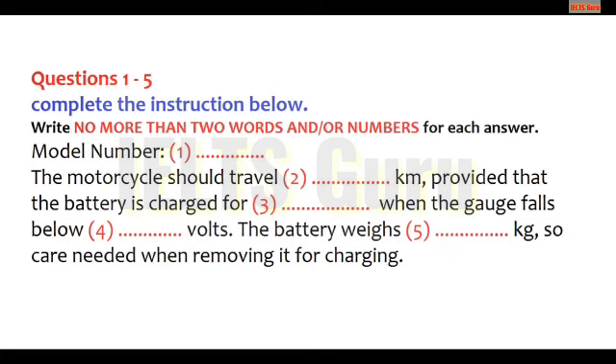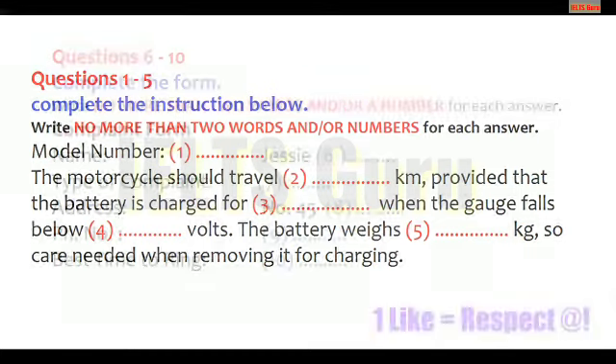Maybe you purchased the wrong model by mistake. I doubt that very much. Basically, I think I've been defrauded, and I'd like to know what you're going to do about it. All right, I'll put you through to our complaints department. Before you hear the rest of the conversation, you have some time to look at questions six to ten.